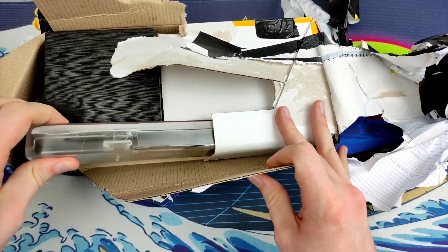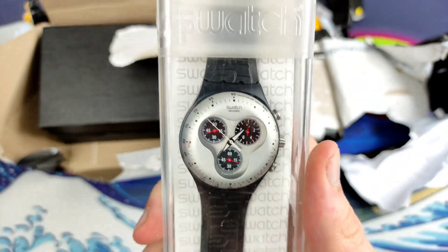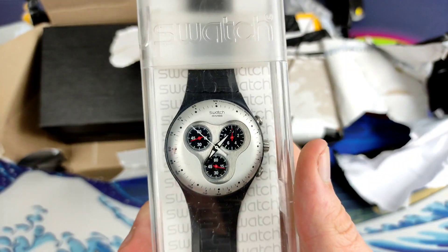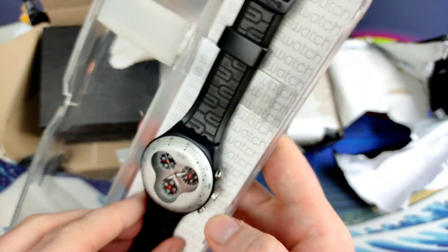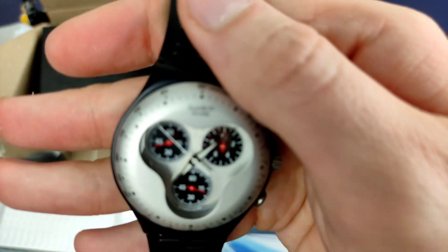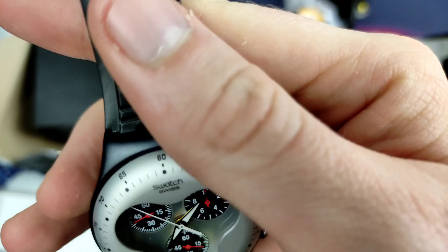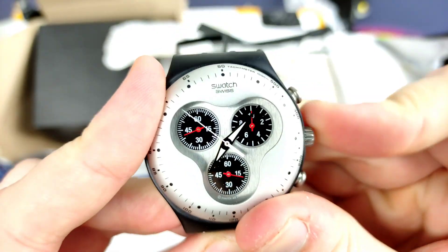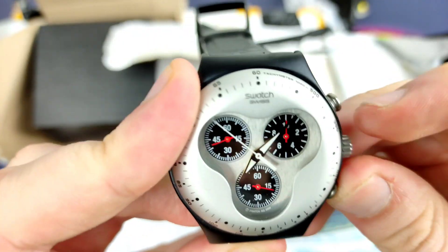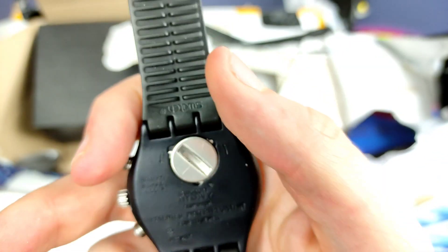So we're into the box and the first one is a Swatch. I actually don't own a single Swatch, and I saw this one and thought, a Swatch chrono — how bad can it get? It's in the original box, and it actually looks like it's in good nick as well. Doesn't look to have any scratches, and the strap doesn't even really look worn.